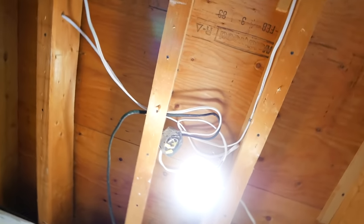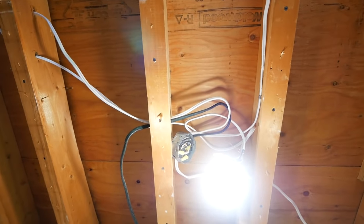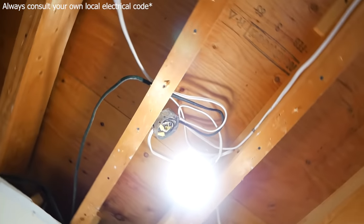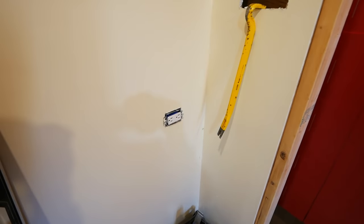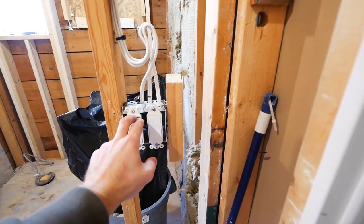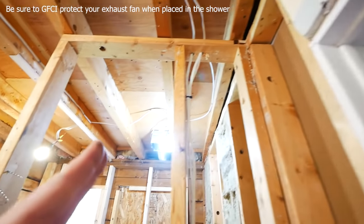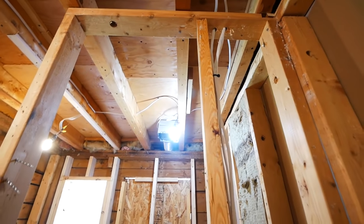I can get away with it in this instance because there's going to be a recessed light there — meaning if you ever need to access that junction box, you can pull down the light, stick your hand up, grab the box, and pull it down to work on it. I still need a cover plate and staples at this point. One wire comes out of that box and feeds the receptacle, the other feeds my two switches. From there we have steady power at the switch box, one wire goes up to feed the exhaust fan, and the other goes up to feed the pot lights in series.